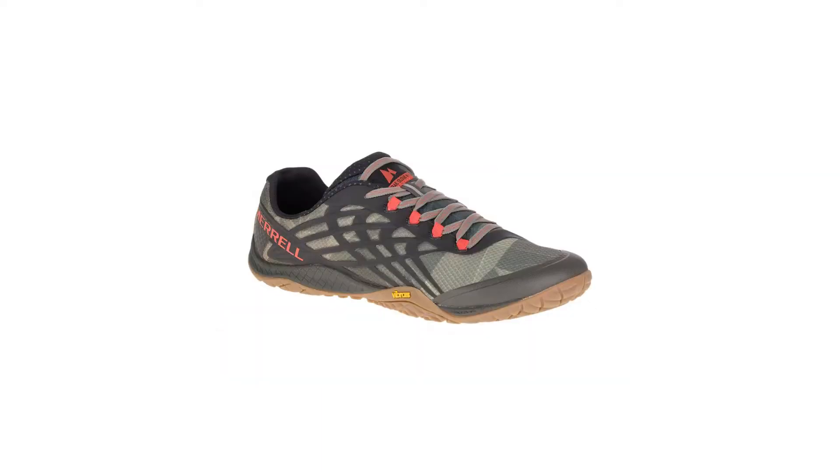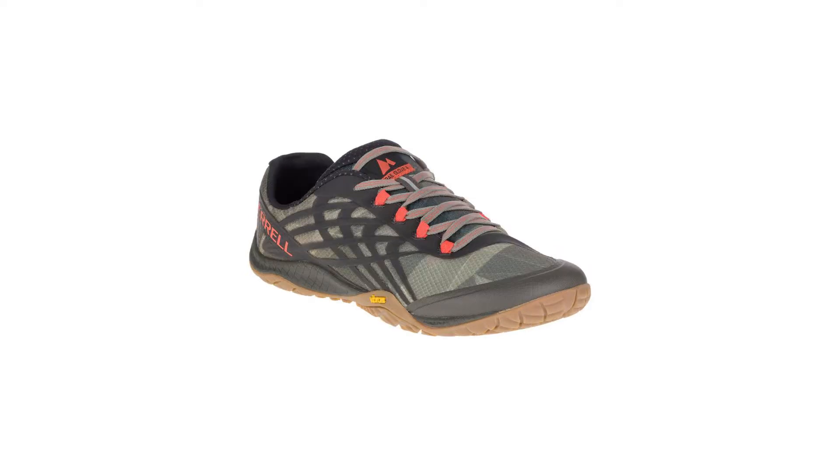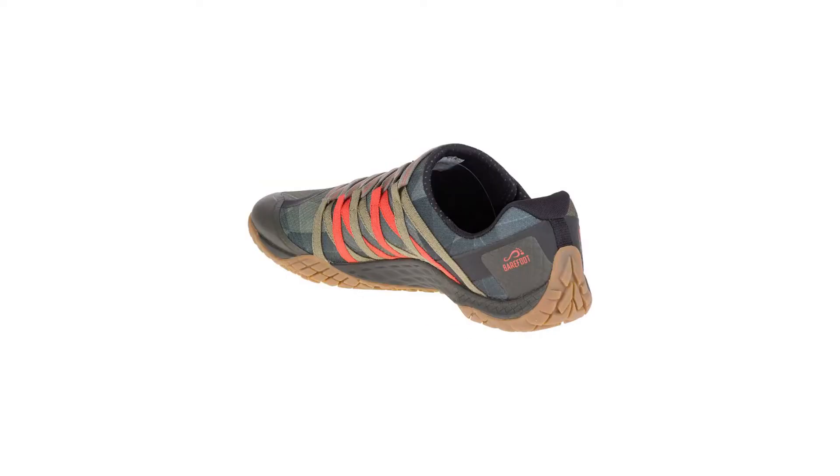One of my goals was to get a pair of hiking shoes weighing less than a pound, or less than about 500 grams. That cut out a whole bunch of shoes right there. I really felt like that was my number I wanted to shoot for, and the biggest difference was I wanted something that was ultralight. That eliminated quite a few shoes, and I did find the Merrells.